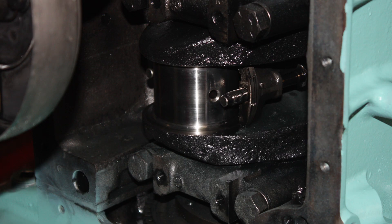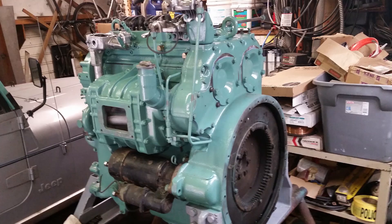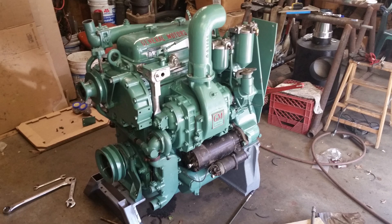I removed the pan and some caps. The bearings, crank, and rings looked good, so I didn't tear down the block. Since I had to clean and fix some things, a paint job seemed in order. It had a 24-volt starter missing some important parts, so I converted it to 12-volt for both the starter and alternator.